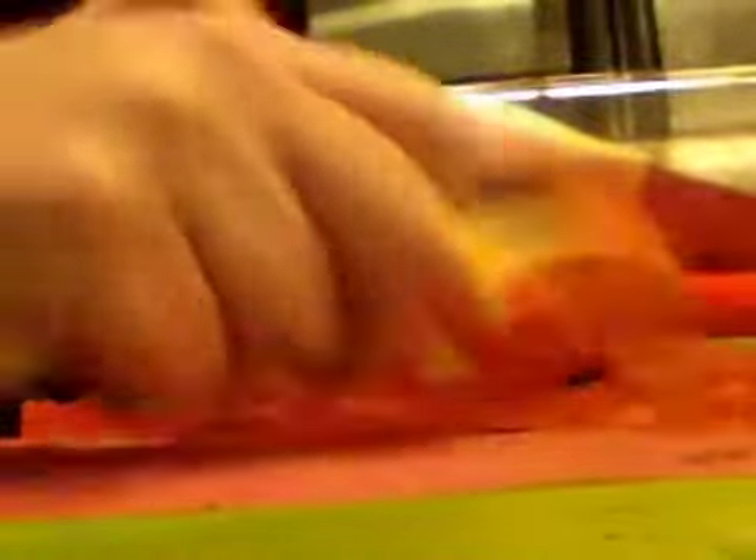Here we go. The first thing I need to do is peel one carrot for each jar. I love this peeler because it goes both directions, so peeling a carrot is as quick as turning your carrot around. One carrot per jar.